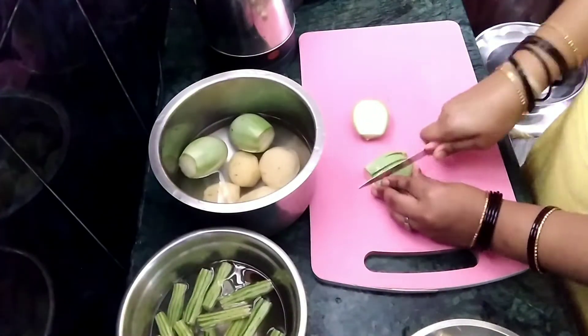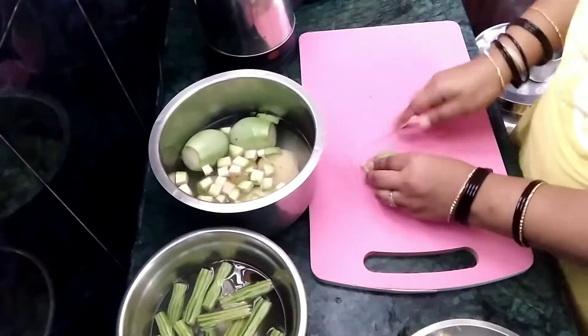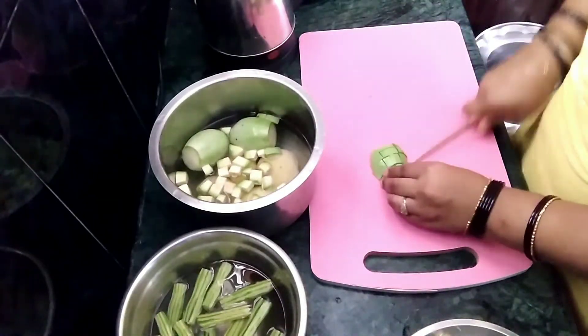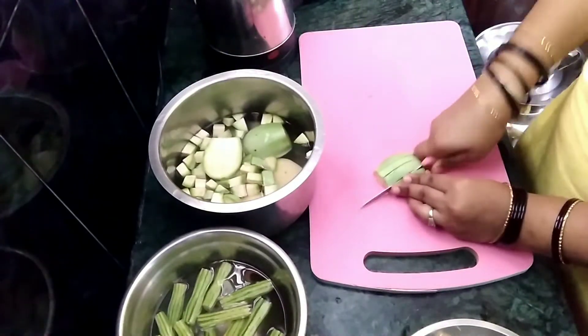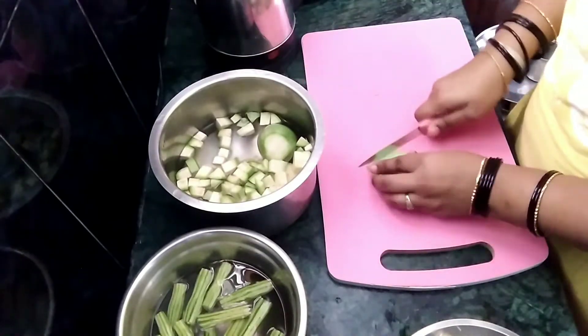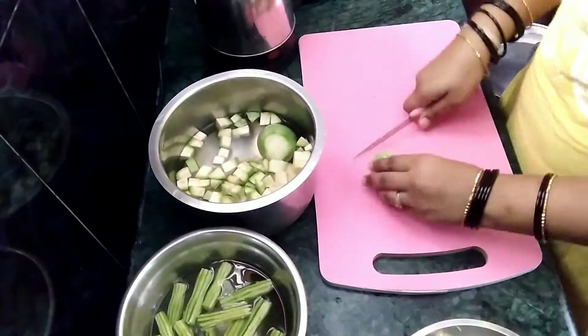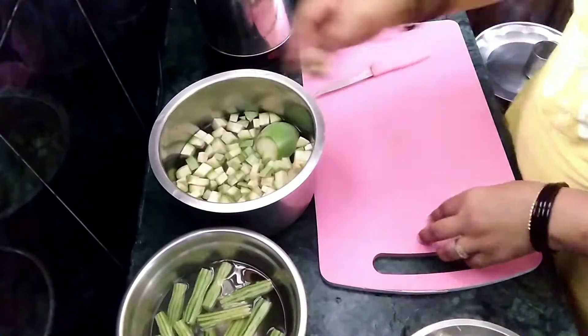I am going to wash the potatoes and wash it. Then I am going to cut it. I am going to cook the drumsticks first in the water. It's soft, so you can cook it fast.